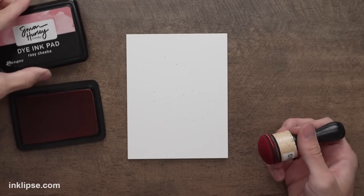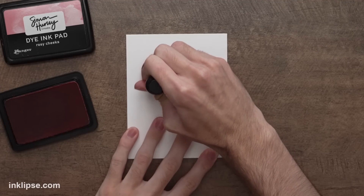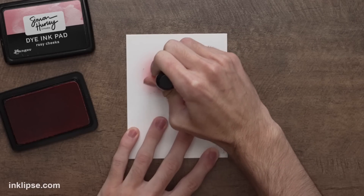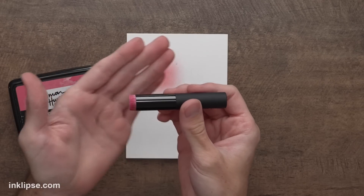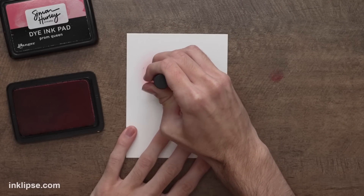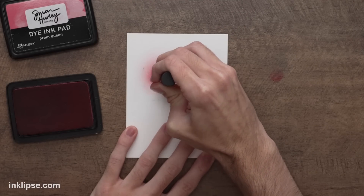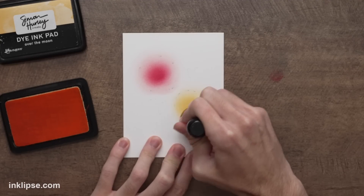I want to make this one a pink flower, so I'm going in using some Rosy Cheeks in my domed foam blending tool and just applying some ink down to the surface. You can go outside the lines a little bit, but make sure you don't cross into the next color — just a nice little blob of pink. If you want, you can even add some shading. I'm going to use these little Altenew Detail blending brushes to add a little bit of darker, richer color right into the center using a little bit of Prom Queen. Then I'll use a little bit of Over the Moon for the yellow flower and blend right over it.